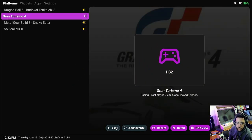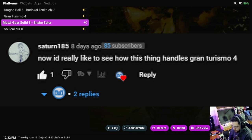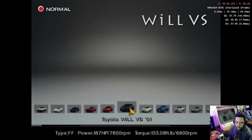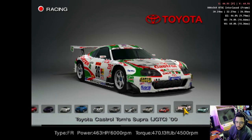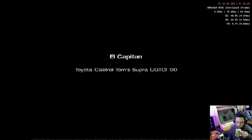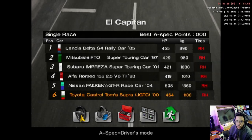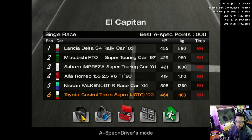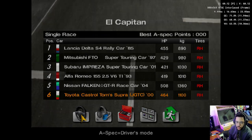I've got a little bit more solid of a PS2 lineup. Unfortunately Snake Eater — I had a comment to run it — but it doesn't run. The ROM just doesn't work. So let me go over to the Supra. Is that a Supra?